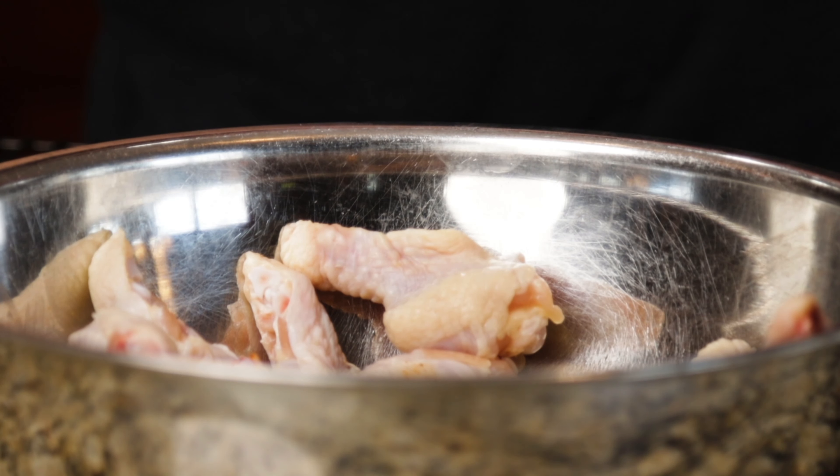We're going to try to cook some crispy chicken wings in the oven — it's usually a method that doesn't turn out too well.